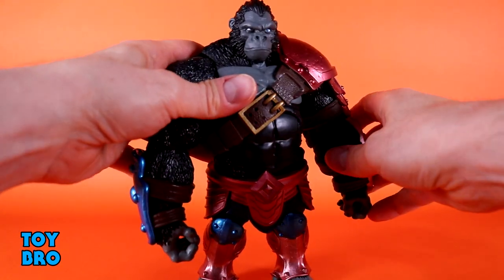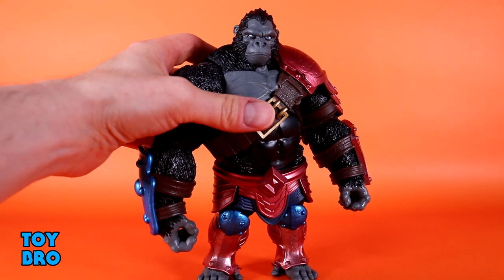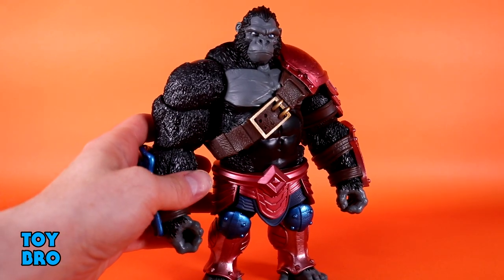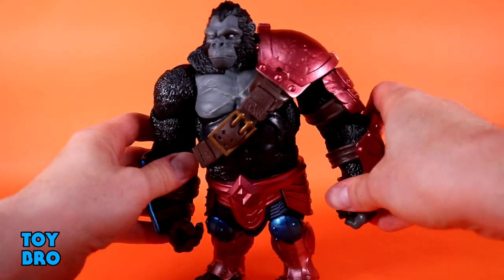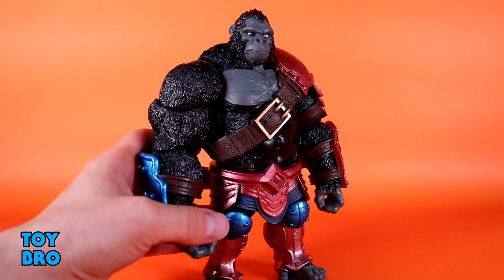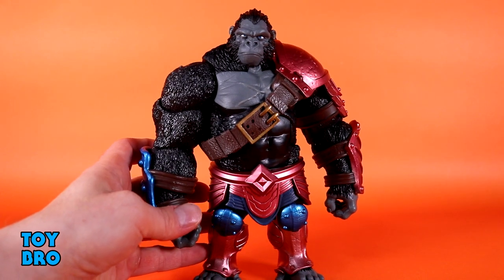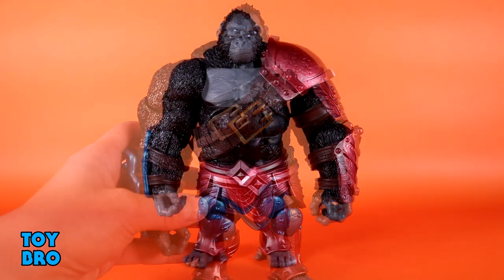The one thing he doesn't have compared to other figures is a butterfly joint — it probably could have benefited from it, but it might have messed with his weight distribution too. He's incredibly solid and doesn't feel like he's going to topple over. Weight distribution is really nice, and overall he moves really well especially given how odd his shape is — very barrel-chested with huge arms but tremendous range, especially in those elbows.